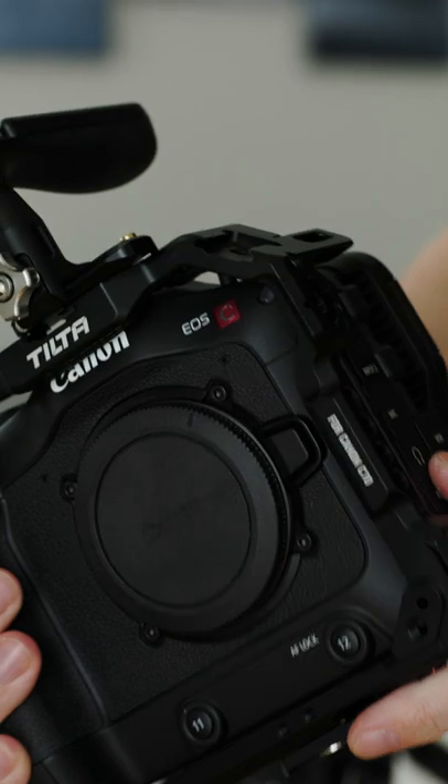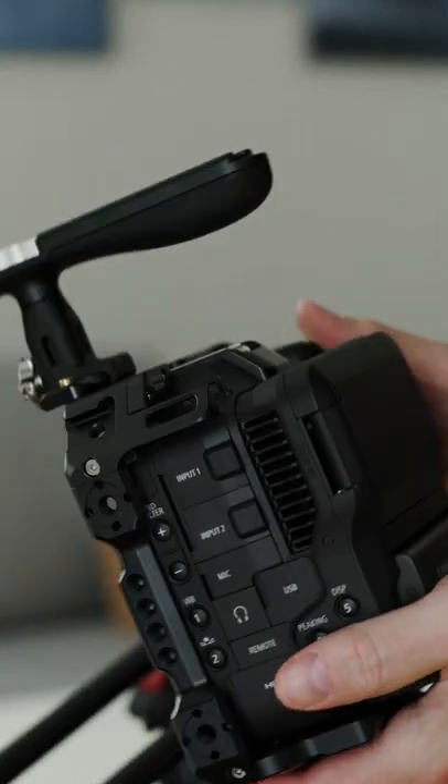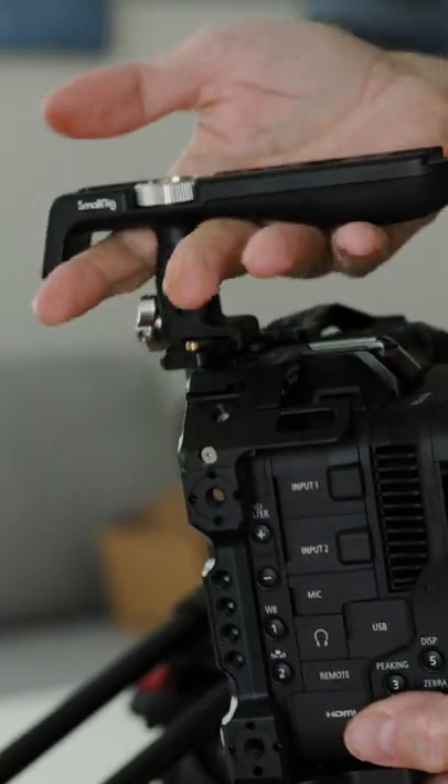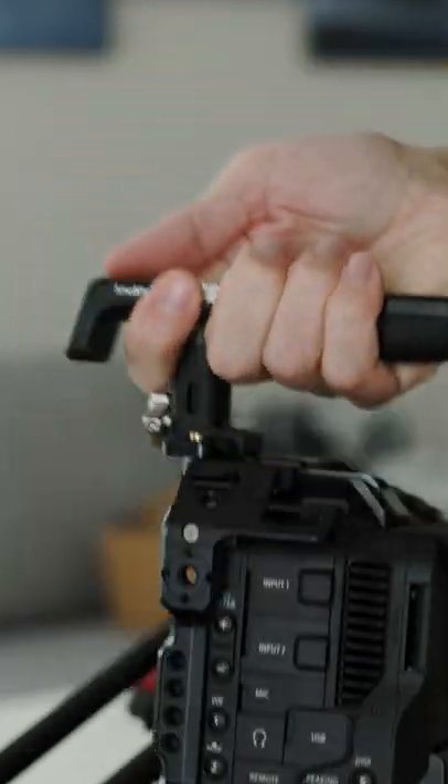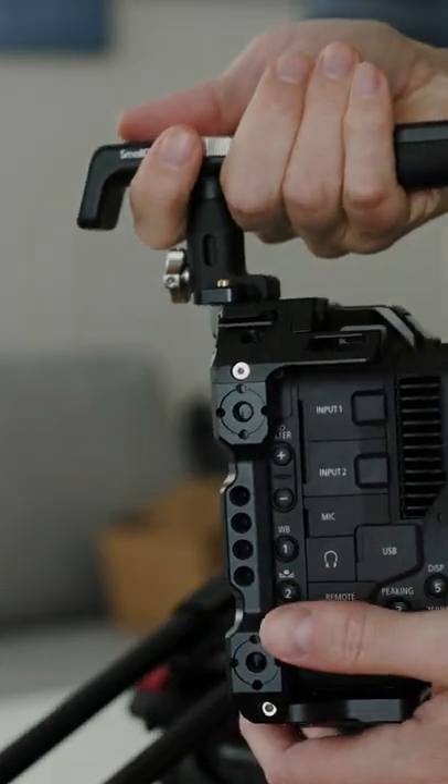The shape and material of this handle is probably the best I have tried. For me personally, I think that the top handles where you can put one finger in front like this are the best ones, because in my opinion this is the most comfortable and also the safest way to hold the camera.